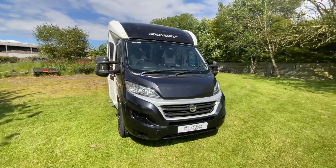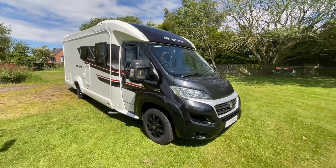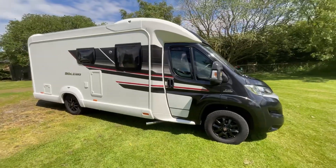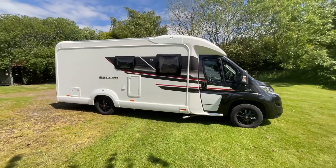It's based on the Fiat Ducato chassis with the 2.3 litre diesel engine with auto gearbox. This is the black cab edition and does also have gloss black alloy wheels.